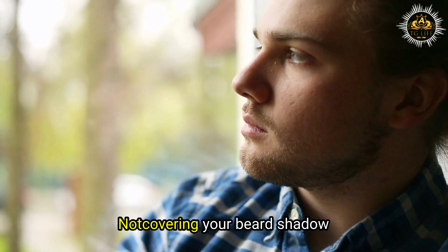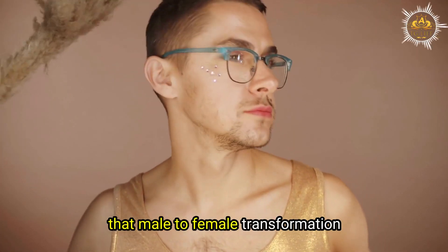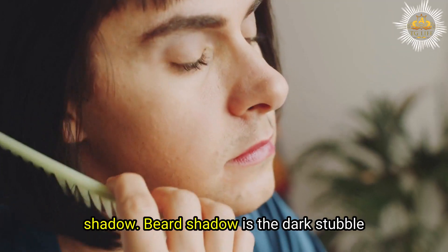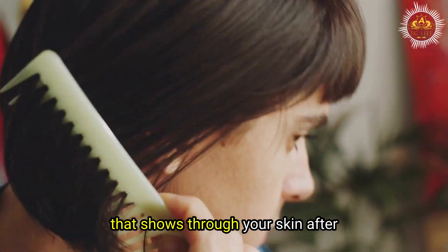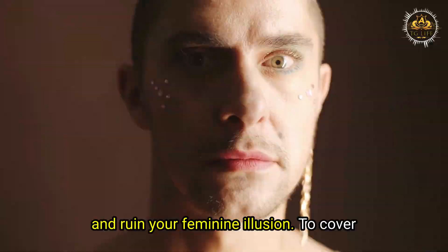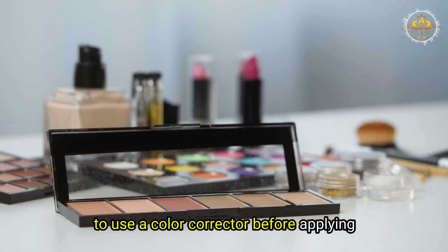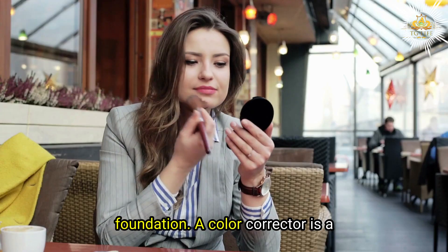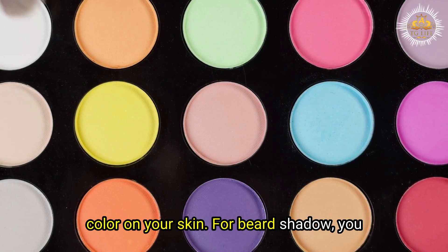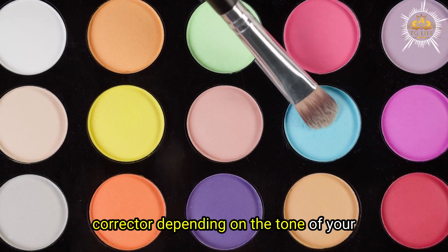Mistake number one: not covering your beard shadow properly. One of the biggest challenges that male-to-female transformation enthusiasts face is hiding their beard shadow. Beard shadow is the dark stubble that shows through your skin after shaving, and it can make you look masculine and ruin your feminine illusion. To cover your beard shadow effectively, you need to use a color corrector before applying foundation. For beard shadow, you need to use a red or orange color corrector, depending on the tone of your skin.